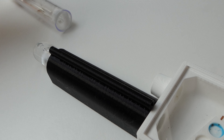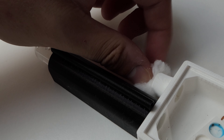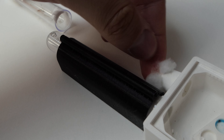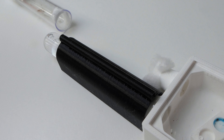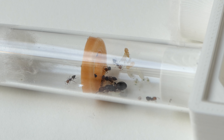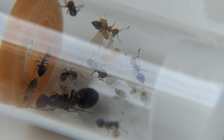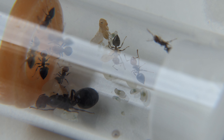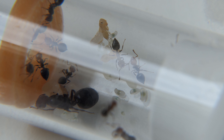Another week went by and I removed the old test tube from the nest since it did not have any function anymore. As you can see the colony is still doing great, and putting them on a heat cable really boosted this colony. In this test tube configuration you can clearly see what the ants prefer — they prefer heating over humidity. The ringsert helps as well, creating a more dry environment for the ants.